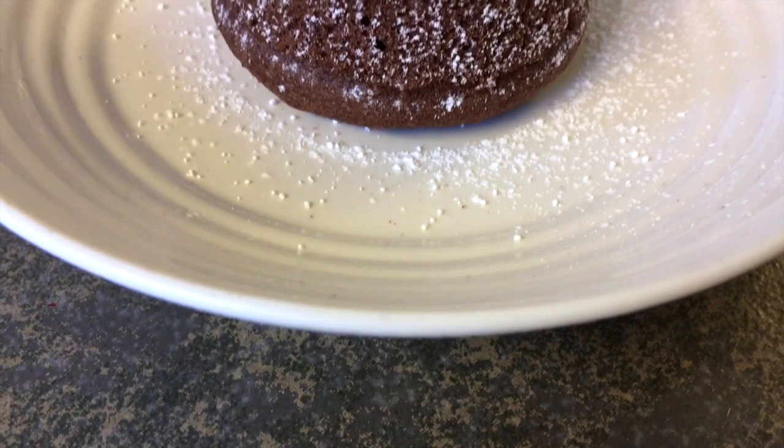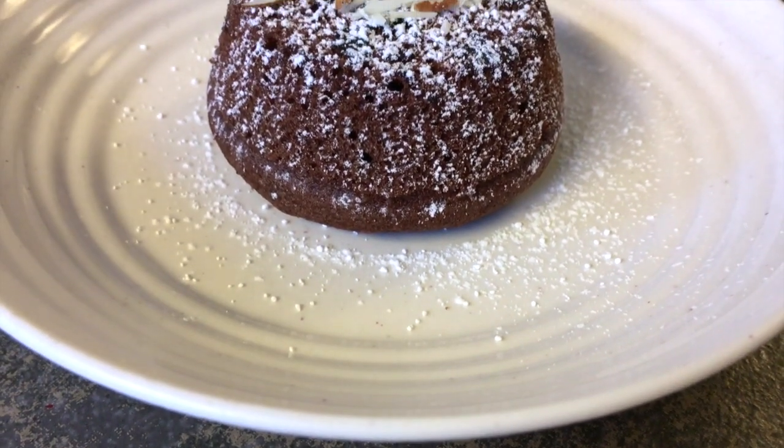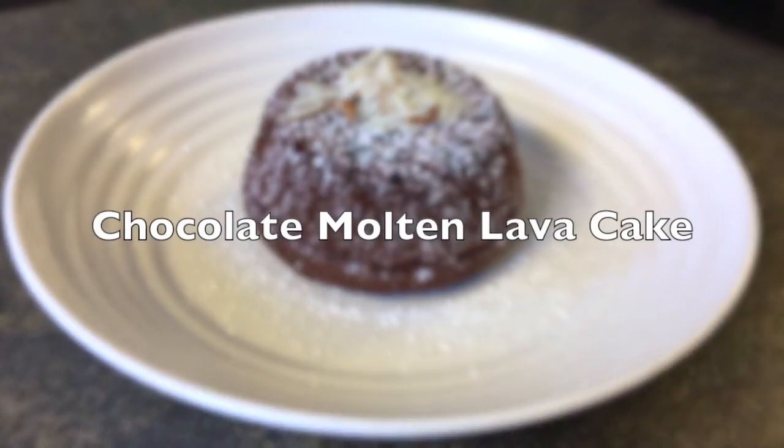What's up you guys, it's Maeva and welcome back to my channel. Today I will be showing you how to make a perfect chocolate molten lava cake.